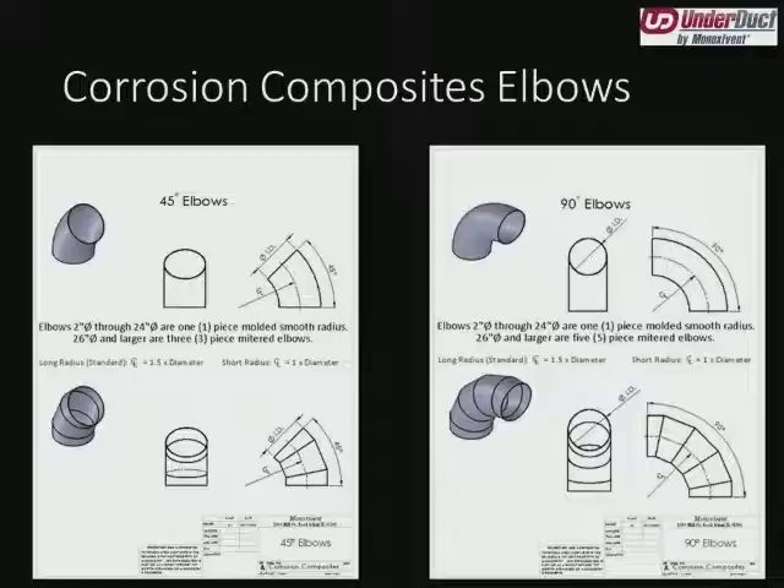Let's start off with some of our corrosion composites elbows. One of the first things you'll notice is that we have both sweep and gore elbows. The sweep elbows at the top are standard for our corrosion projects — hazardous chemical fume exhausts, such as water treatment plants, wastewater treatment plants, or chemical plants. Anything 24 inches in diameter or smaller is going to be one of these smooth radius elbows. Note that the centerline radius on all of our elbows is one and a half times the diameter — that's our standard. We can make larger or smaller sweep elbows, but a one-and-a-half times centerline radius, or one-time throat radius, is what you'll standardly get.